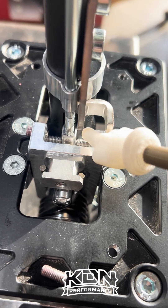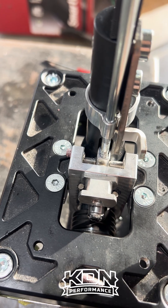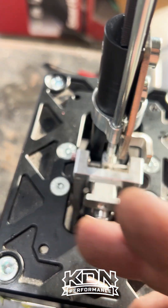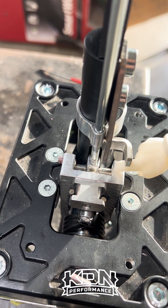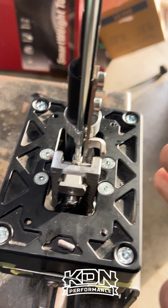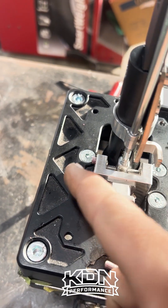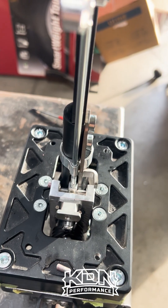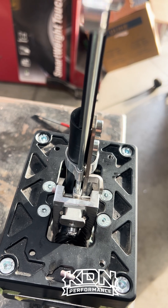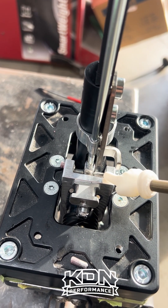The bottom ones are your one-two-three-four-five-six gate. This set screw blocks the shifter from traveling over first and second. That set screw blocks the shifter from traveling over the fifth and reverse. If you daily drive your car and you do not have a dog box, you might consider removing these bottom set screws.